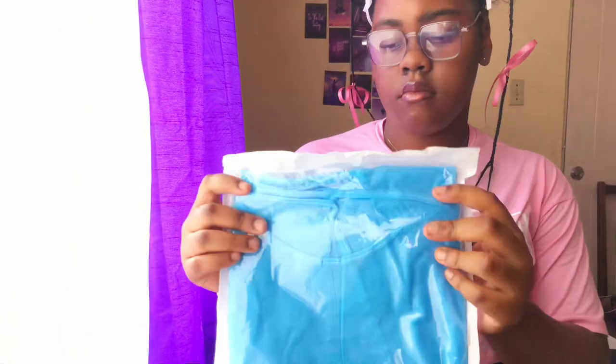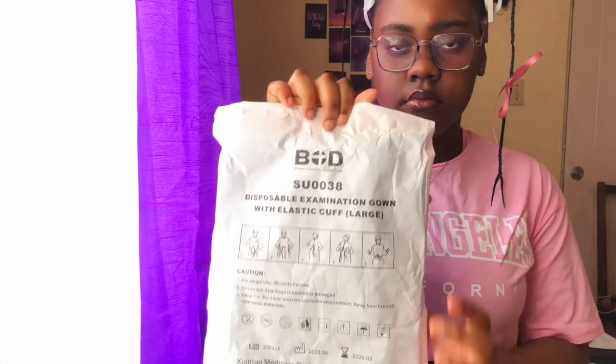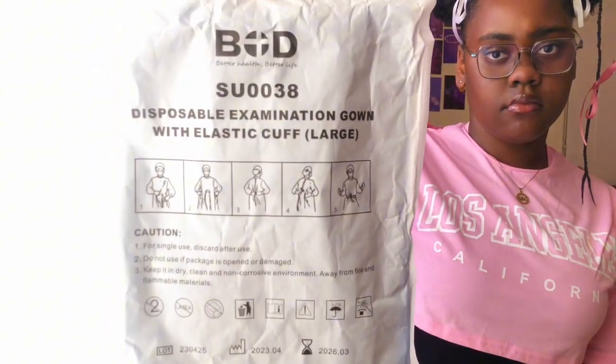The next item is the disposable gown. The disposable gown prevents cross contamination and ensures patient safety. It is kind of similar to the apron, but the difference is that it is disposed of after being used — literally, as you're finished with it, you have to dispose of it.